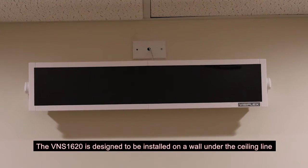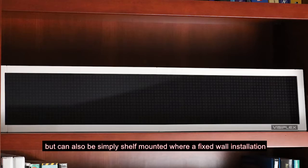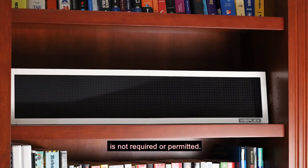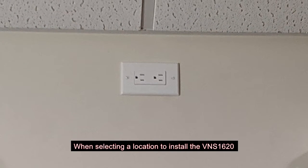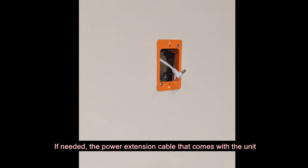The VNS 1620 is designed to be installed on a wall under the ceiling line, but can also be simply shelf mounted where a fixed wall installation is not required or permitted. When selecting a location to install the VNS 1620, make sure there is a nearby AC power outlet. If needed, the power extension cable that comes with the unit will provide up to 10 feet of additional distance from an AC outlet.